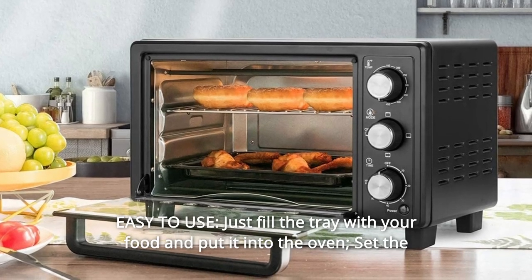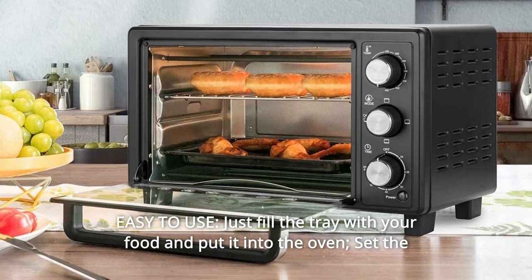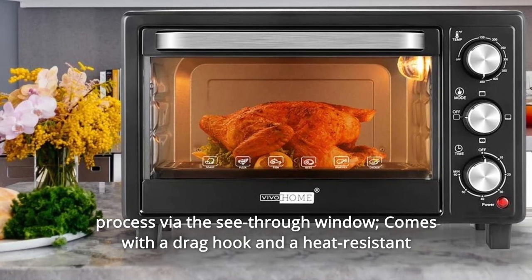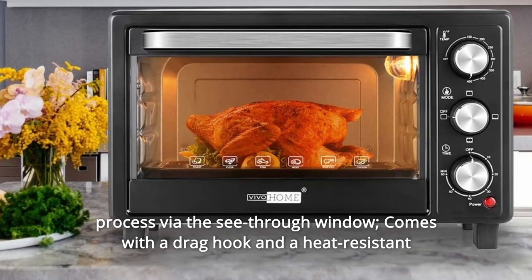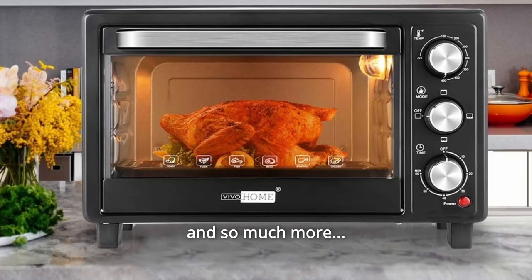Number 9: Easy to use. Just fill the tray with your food and put it into the oven. Set the timer, then the temperature and heating functions. You can monitor the toasting process via the see-through window. Comes with a drag hook and a heat-resistant oven mitten. Makes cooking easy and safe.